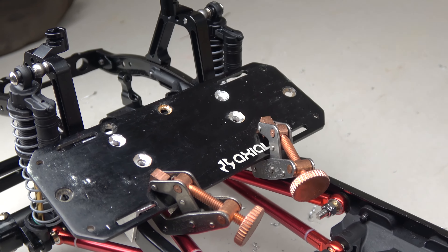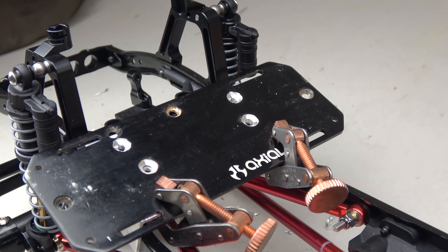Now while they do sell countersinks for countersinking screw heads, I realize that most of you probably don't have that. So all you need to do is take a larger drill bit the size of the head of your screw and gently drill out the holes until you have a deep enough hole to countersink the head.